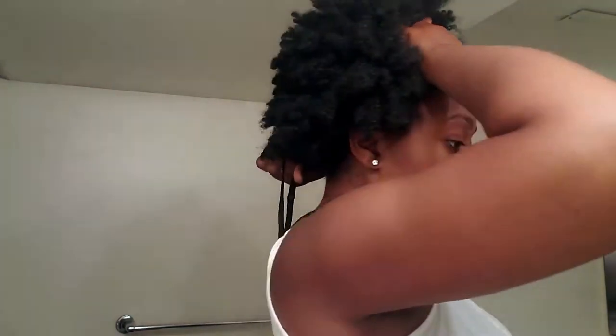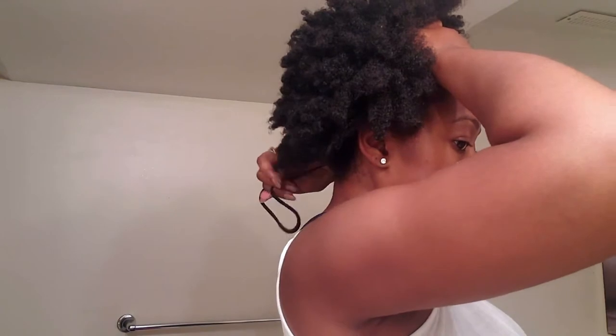Grab a very large hair tie. This one is actually one of those headbands you put over your head, but mine is extremely stretched out — which is perfect for this occasion. It cannot be a regular hair tie, it has to be very large like this. You're gonna put it around all of your hair in the back, and because this one is so large it's going to be hanging out — just bear with me. As I'm pulling this back I'm simultaneously pulling it in the back.